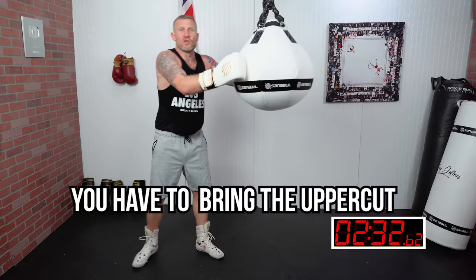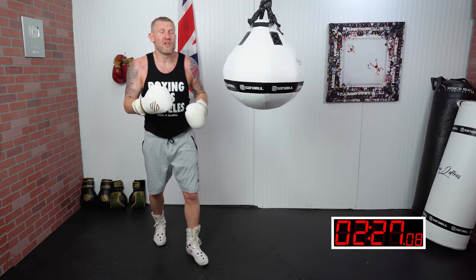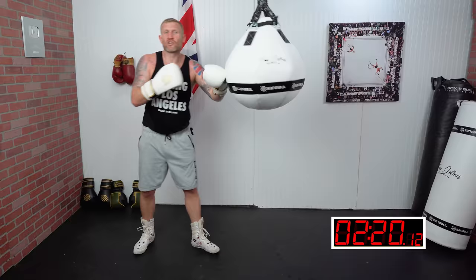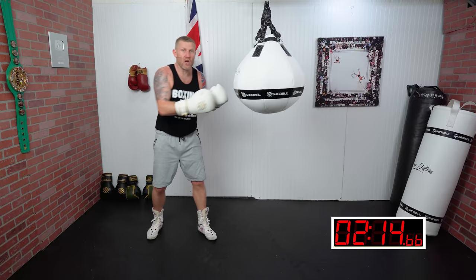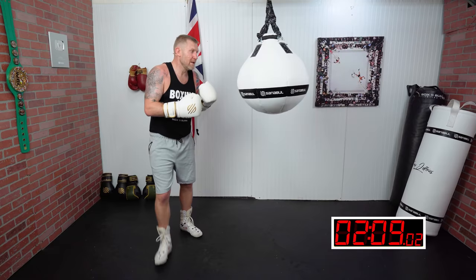You want to bring the overcut from your face, up, and turn your hips and throw it up. You want to be going directly straight up. Another common mistake I see is people coming across. So with those two things — not loading up the overcut and not punching across — that will really help improve it.